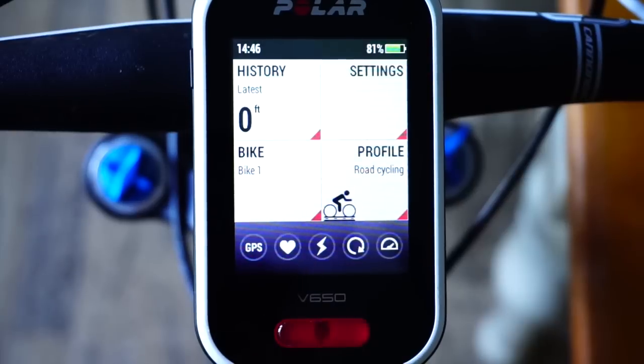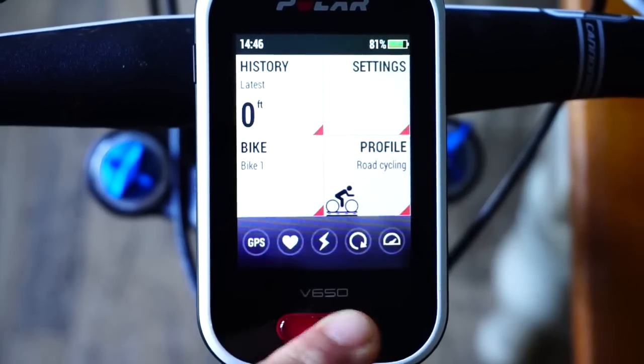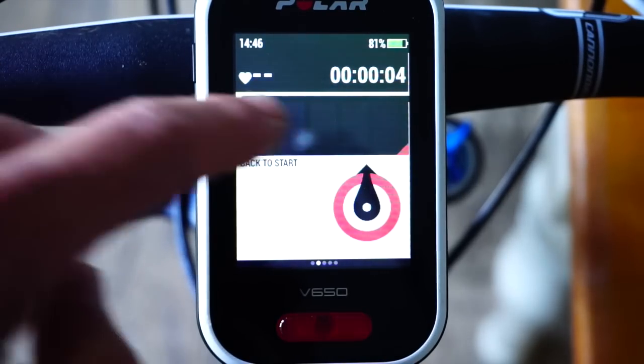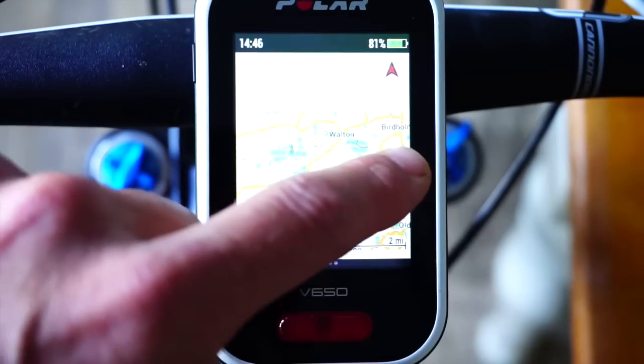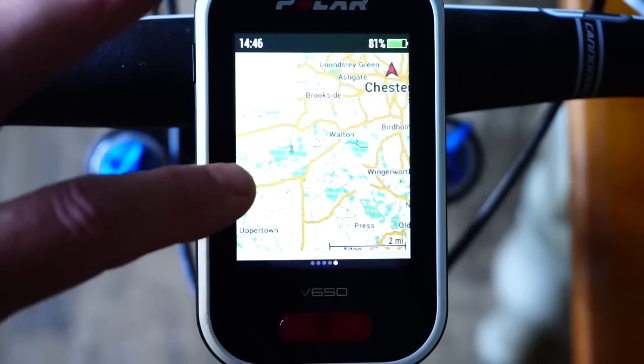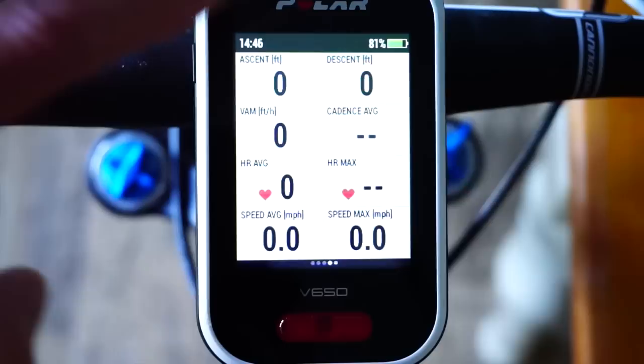We're going to assume the GPS and heart rate are settled and start the ride. Press this button here and the ride has now started. You can swipe between the different screens, which is easy to do when you're riding.